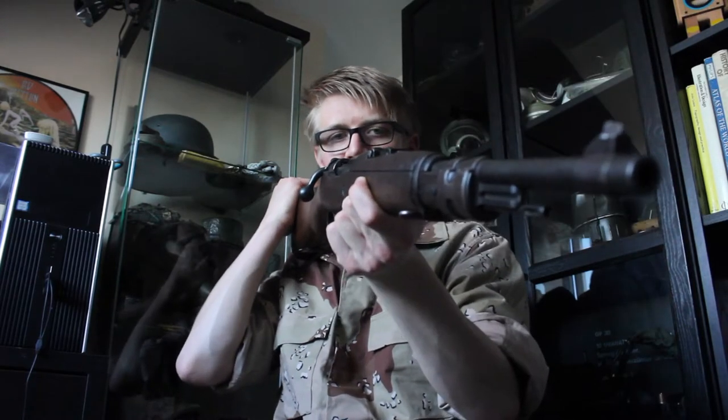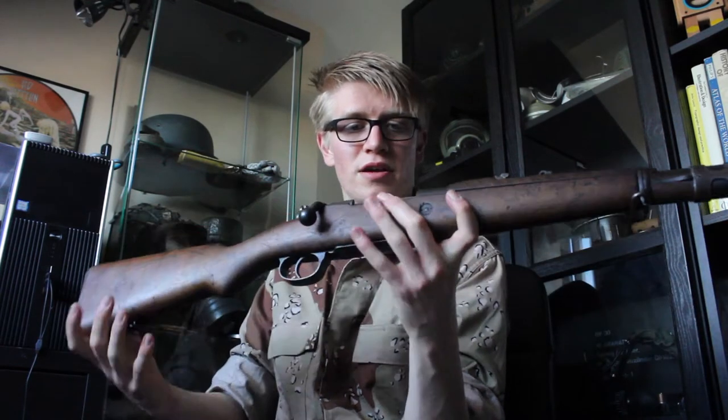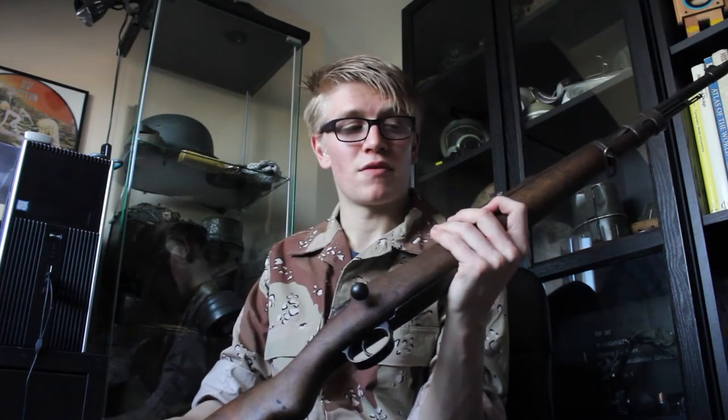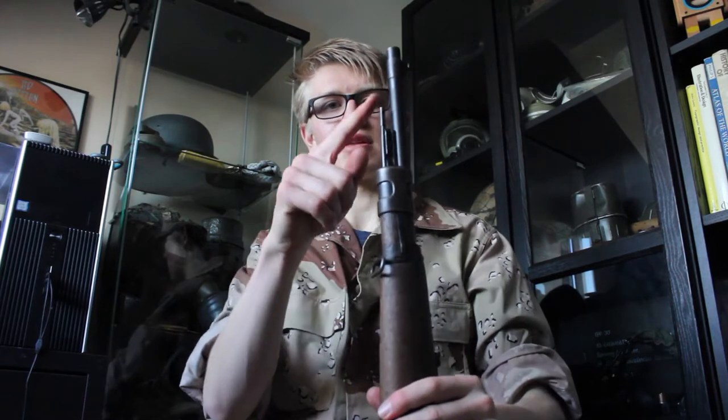Next up is this — a Belgian FN Model 2430, I believe. I have not been able to find out much about this rifle at all searching online. The only ones I can find are the Yugoslavian versions and Argentinian or Chilean exports. This is a new spec as well, but the bolt still goes back and dry fires — that's a nice little feature. It's got the cleaning rod, and overall it's in very nice condition with just a few bumps and marks.